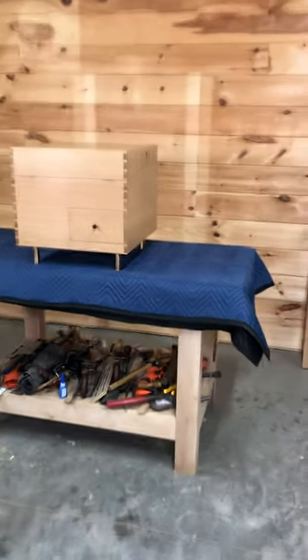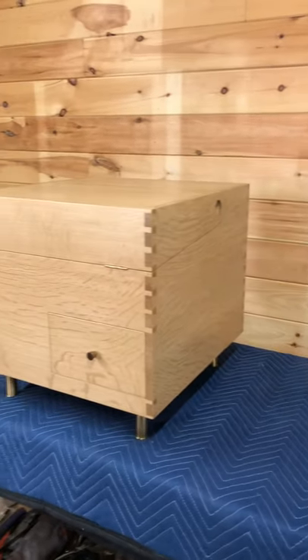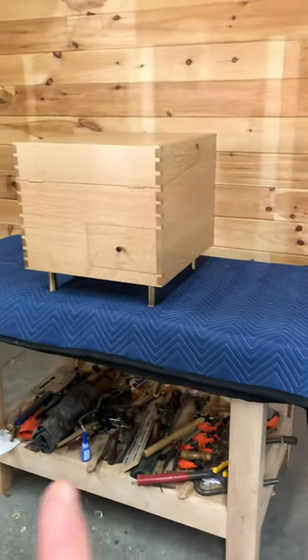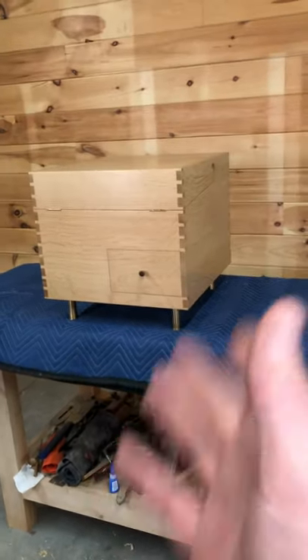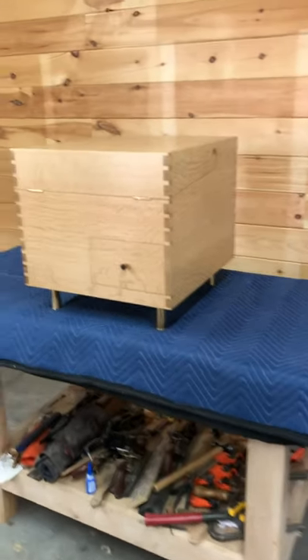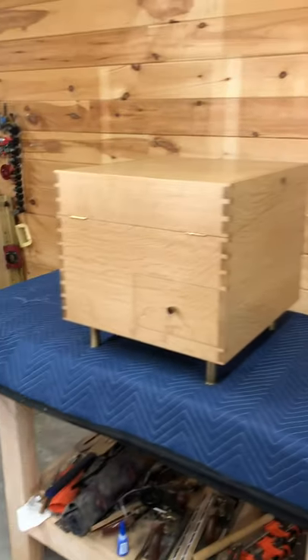Hey guys, I wanted to show you this dry bar that I like to call the bar cube. This is based on Hans Wegner's design — I think it was made in 1956 when they started producing it. This is just my own version, my own take on it. His is the AT34, so you might go check those out if you want to see them online. They're usually auctioning for like $7,000, $10,000, $12,000.